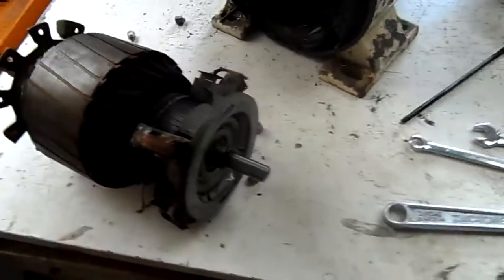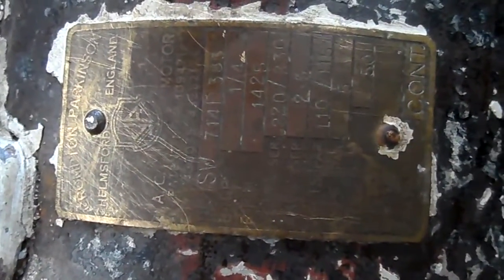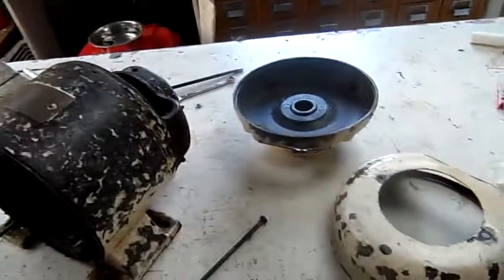So that's basically how a repulsion start electric motor works. I'll zoom in on that - there's the plate, you can pause that if you want. It's Crompton Parkinson, made in England. It's quarter horsepower, 1425 RPM, 220 to 230 volts, 2.5 amps, single phase. Rating is continuous. So yeah, that's basically a very old repulsion start induction motor. Thanks for watching.